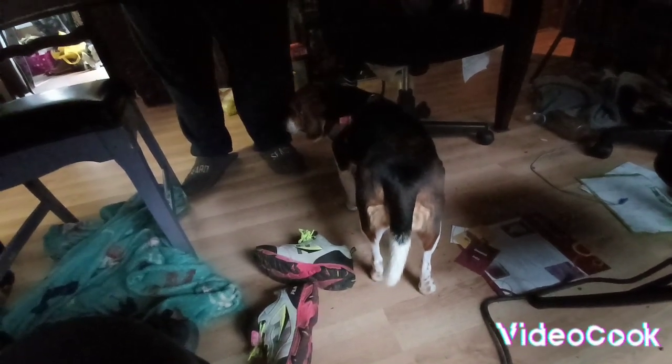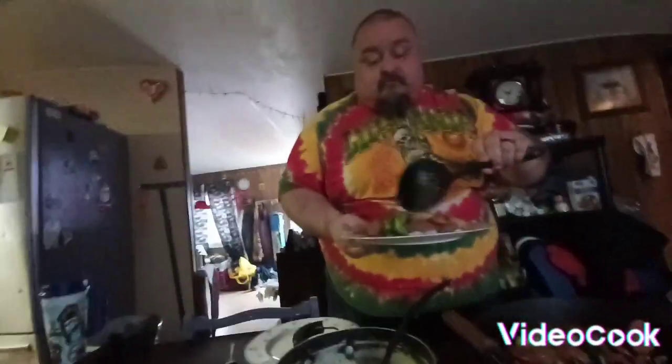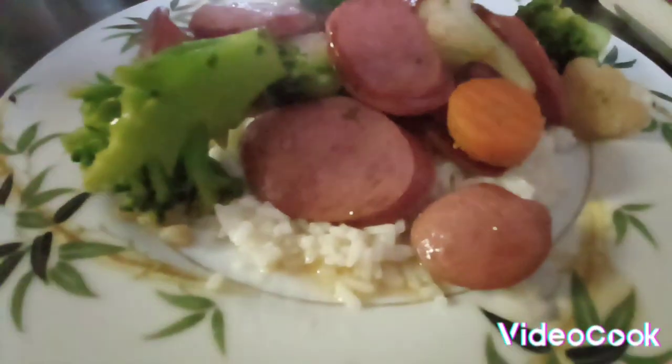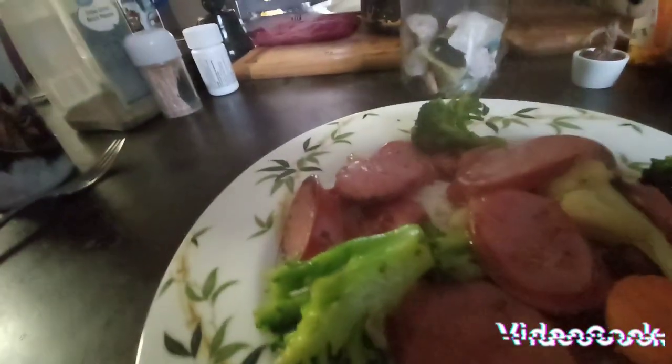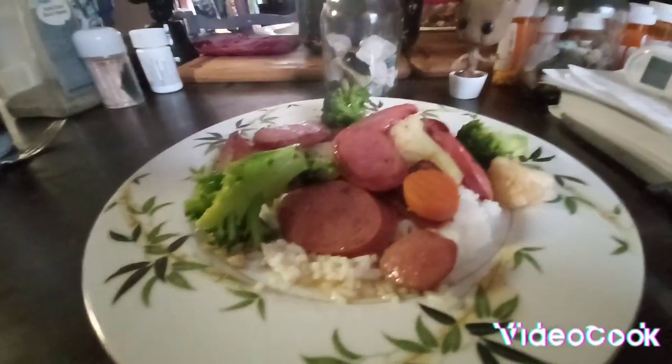Anybody want to see a doggy butt? Lily Bell! Being camera shy. I know I gave you too much sausage. Doesn't that look delicious, guys? It don't take very long to do at all.